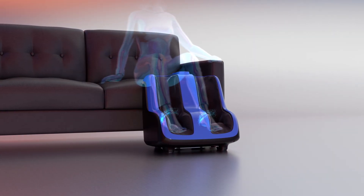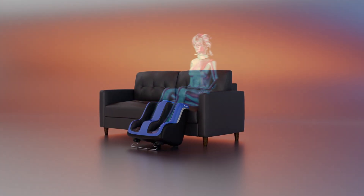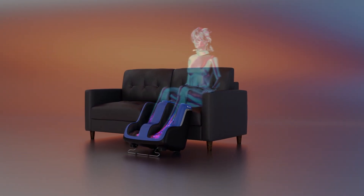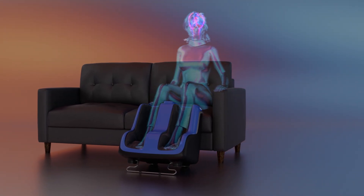The exclusive wraparound Figure 8 Technology massages the calves in an upward wave-like motion, caressing sore muscles and rejuvenating tired feet by forcing blood away from the feet and toward the core of the body. This motion improves circulation, reduces swelling, and helps relieve soreness and fatigue.